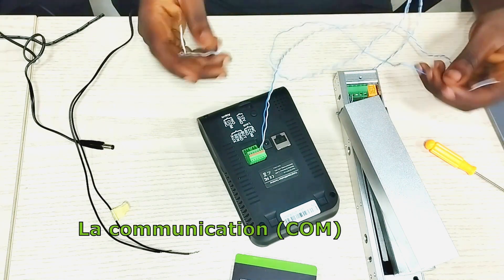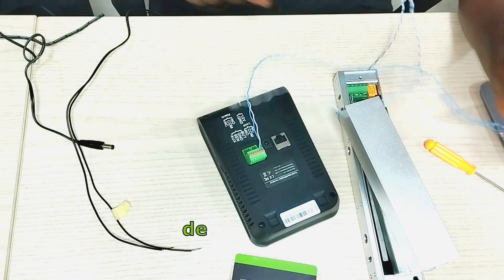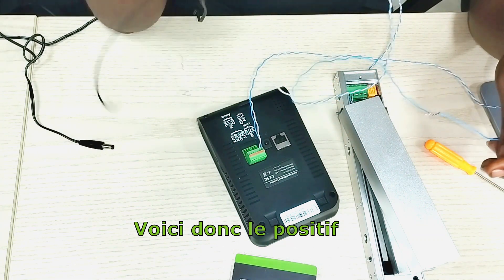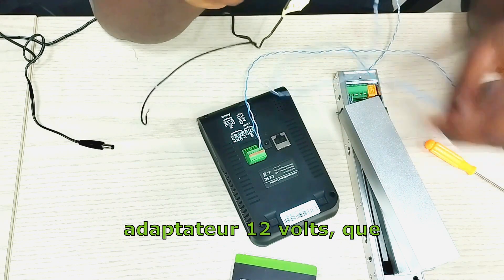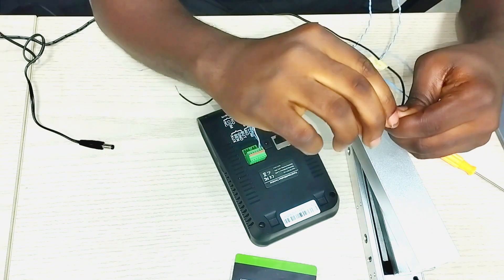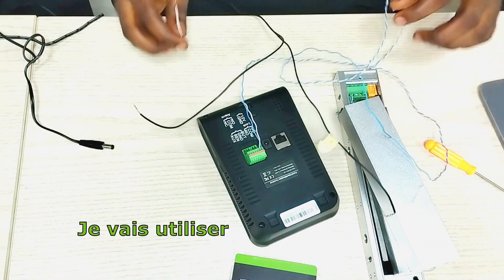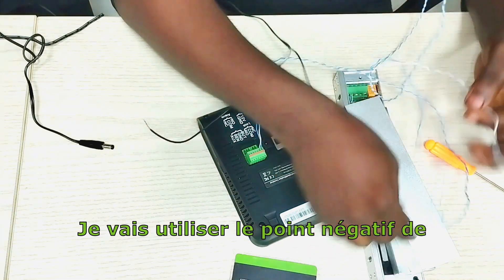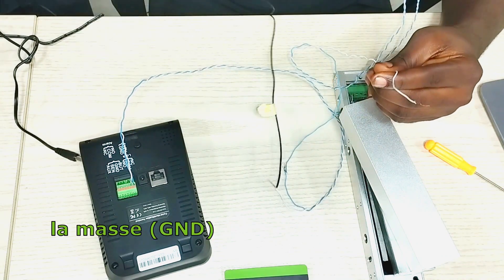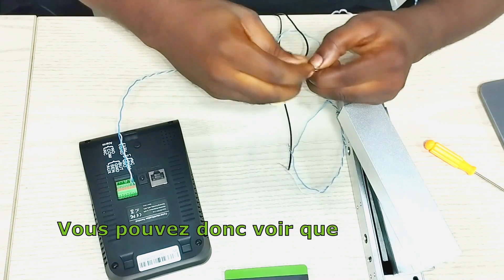The COM on my device will be going to the power supply of my other 12V adapter — this is the positive of my power supply which I label there 12V — so I'm going to connect that. Then I'm going to use the negative point of my lock and connect it to the ground of my 12V adapter. You can see that the lock is energized.